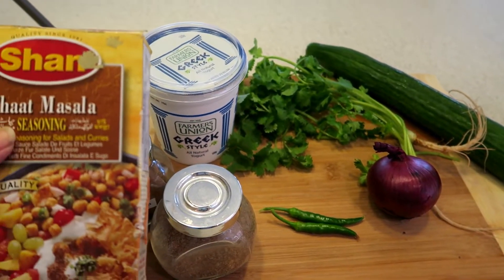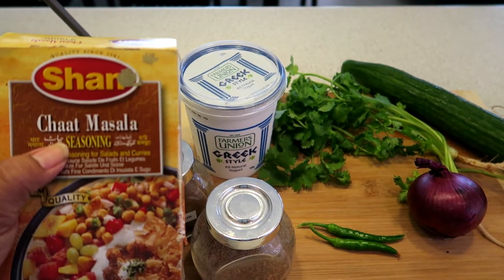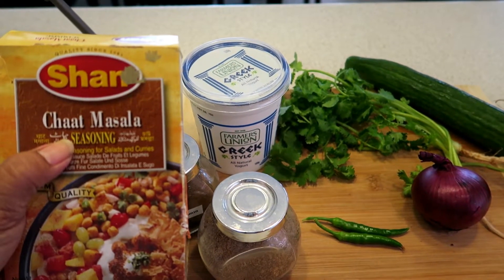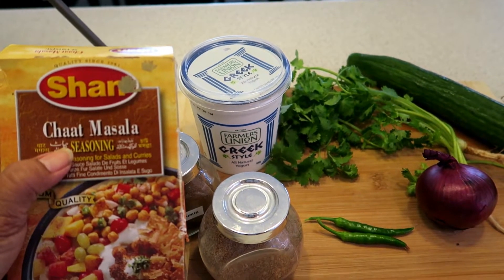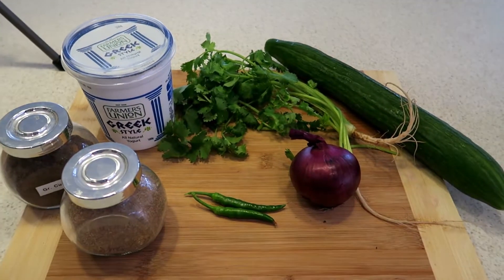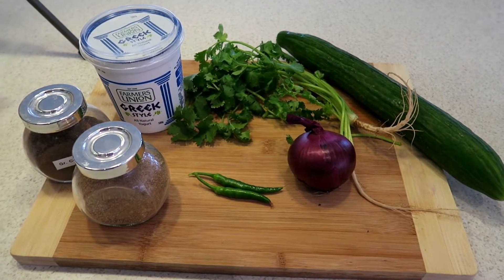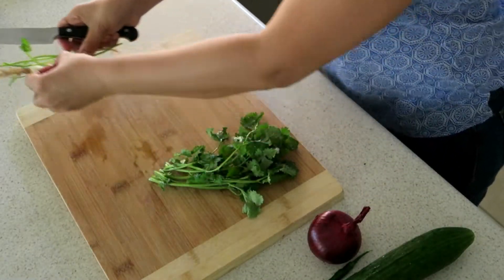I add just a pinch of chaat masala — you don't have to put this in, but this is my little twist to it. And a pinch of salt and that's it. So let's show you how quick and easy this is. Chop up your coriander.